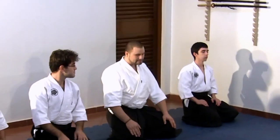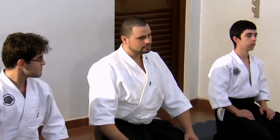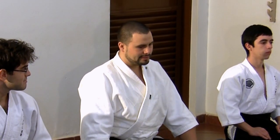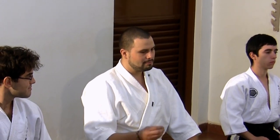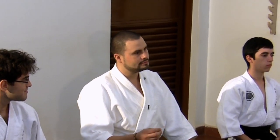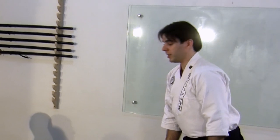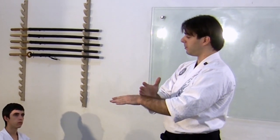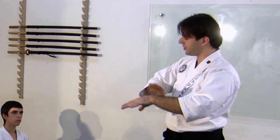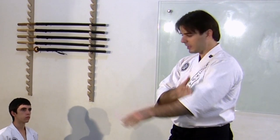I can see many movements and many techniques in Koppojutsu, but my question is: what is the main principle of the study of Koppojutsu? Well, Koppojutsu is based on the idea of isolating what we call pliers, or tweezers, and supports.